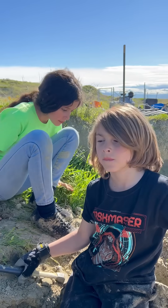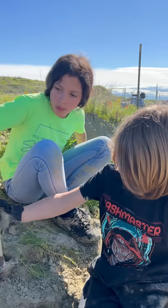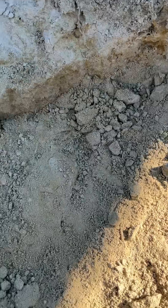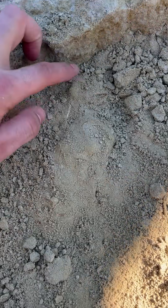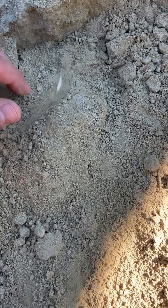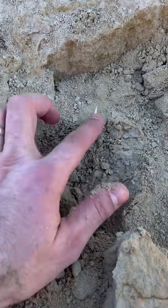All right, so we're digging — what do we think we saw, guys? A big tooth, a meg? You think it's a meg? You think it's just a big mako? All right, let's take a look. Where is it? It's over here — see that little white sliver sticking out? Let's take a look. Yeah, I think it's a mako. No, no, it's a meg. It doesn't look like the edges are sharp.